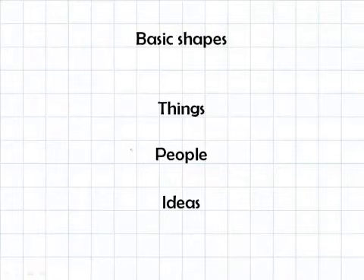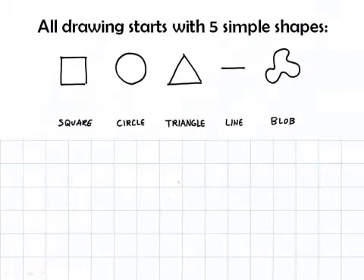The way we're going to break drawing down is we'll talk about it in four categories. We're going to start with very basic shapes, then walk through how to draw things, then talk about how to draw people, and then how to draw ideas. Let's start with those basic shapes. All drawing starts with just five simple shapes.